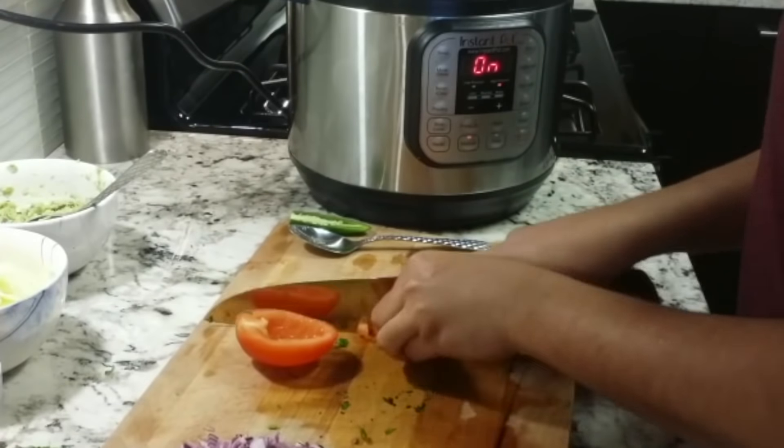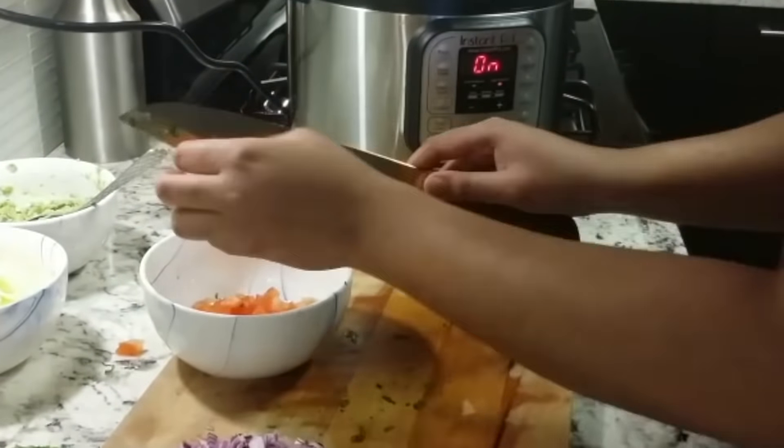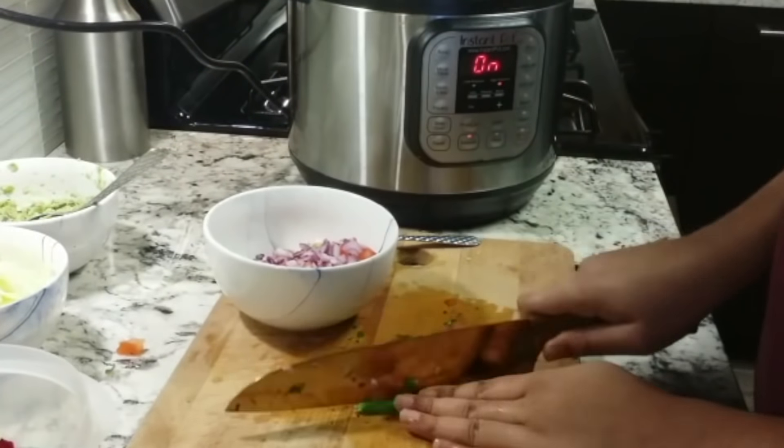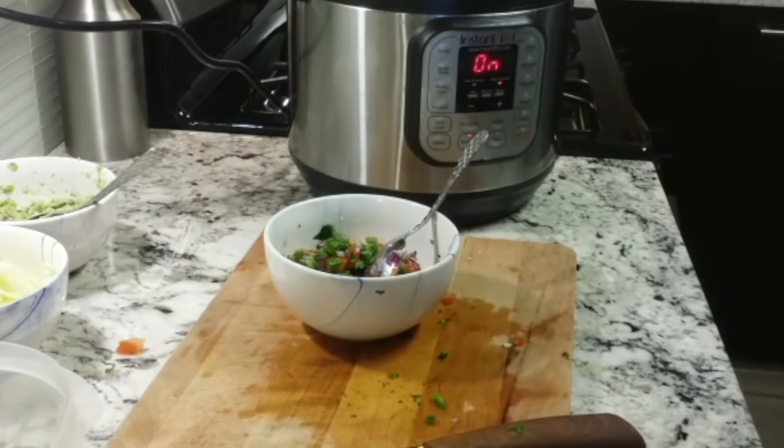For the salsa, I'm gonna remove the seeds inside the tomato, then I'm gonna chop it. In a bowl I'll add tomatoes, red onion, some cilantro, half a jalapeño, and some salt.